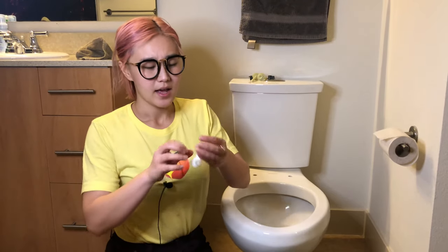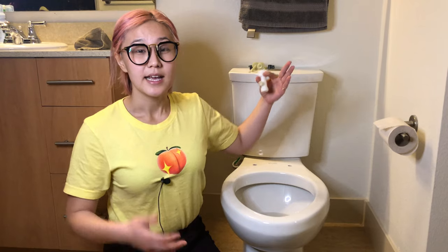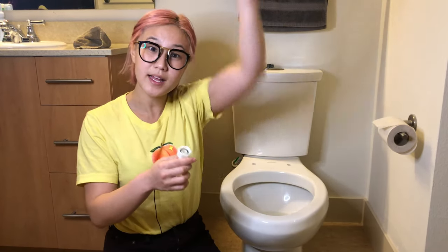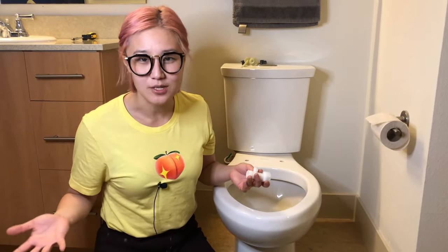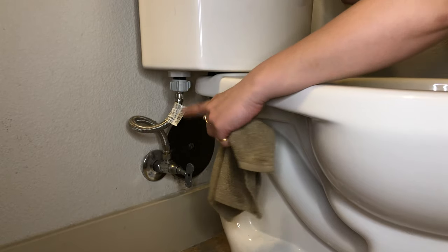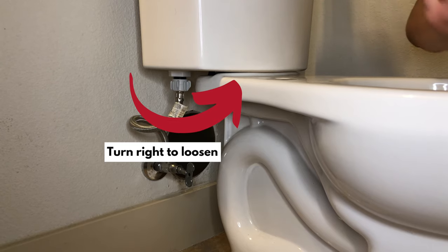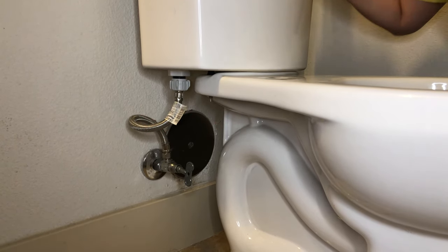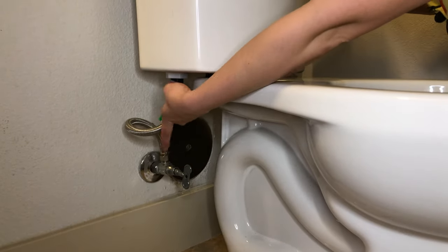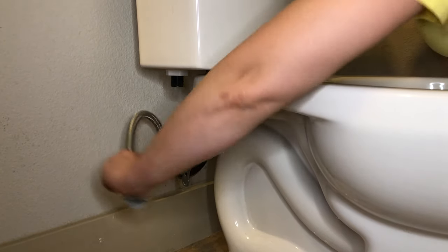Step four: it's time to set up your water connection using the mega adapter from your Tushy kit. The mega adapter splits the clean water coming from the wall into two ways — one going into the toilet, and one going into your Tushy. This is how clean water washes your butt — the same water you brush your teeth and wash your face with. Use a towel to help you loosen the connection, because it really hurts your hands. Note that this connection is righty-loosey, lefty-tighty — the opposite of the usual rule. Detach the water connection to the toilet tank; there's usually some leftover water, so don't be alarmed.